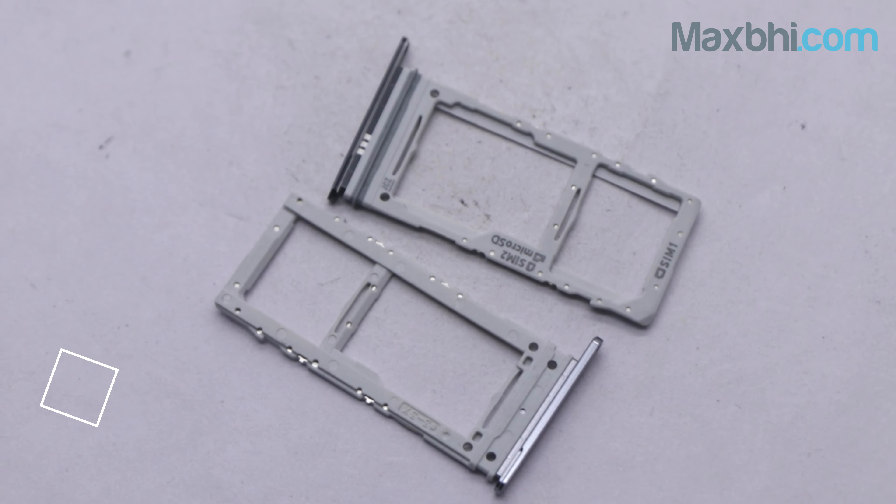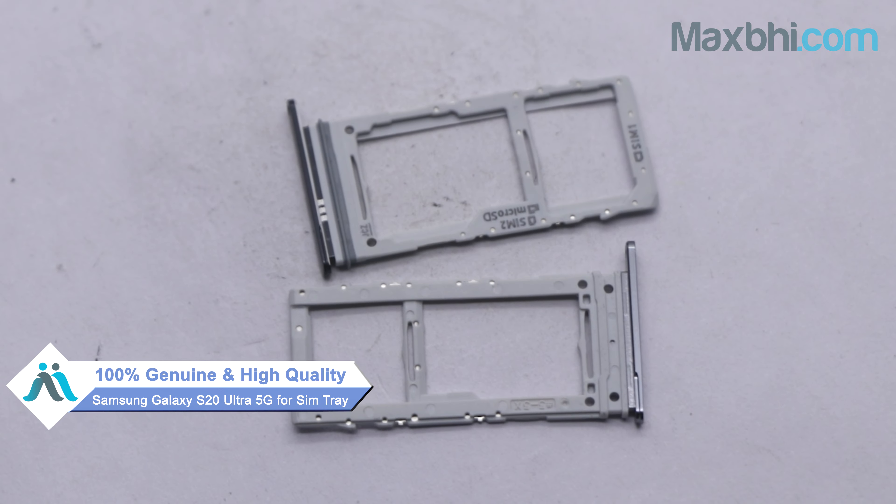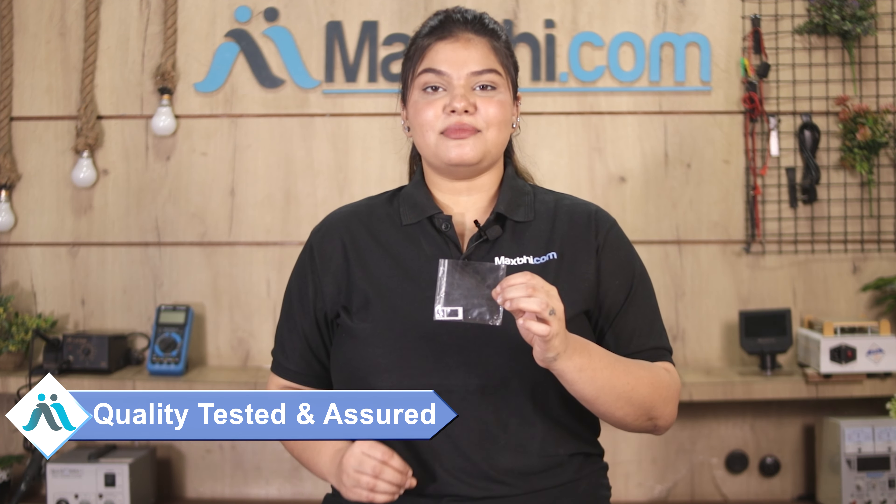This SIM tray is a 100% genuine quality product which works similarly to the original product with a perfect fit for Samsung Galaxy S20 Ultra 5G. This SIM tray will be checked after quality assurance before it is sent to you.